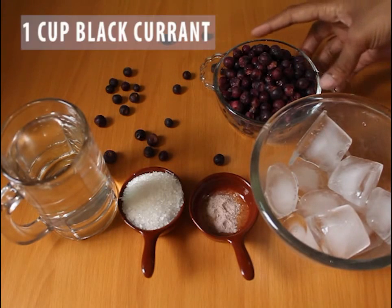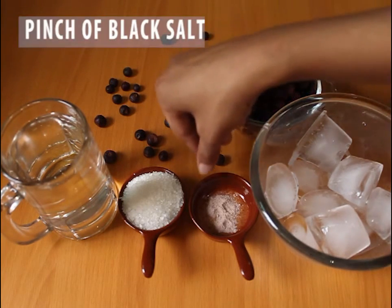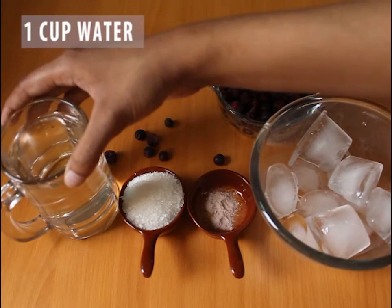We need some items like ice cubes, 1 cup, 3 food, 1 cup and 1 cup.